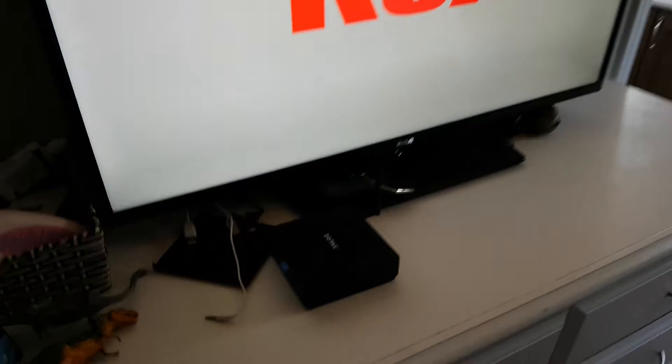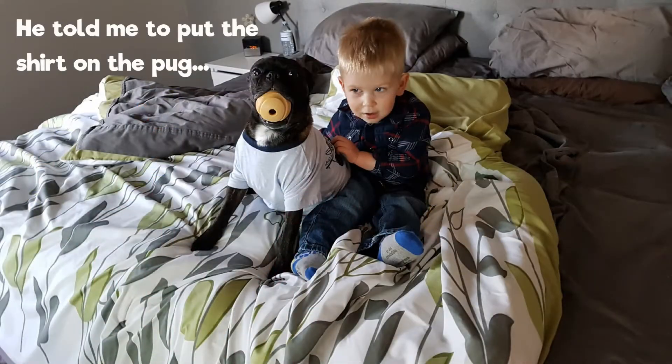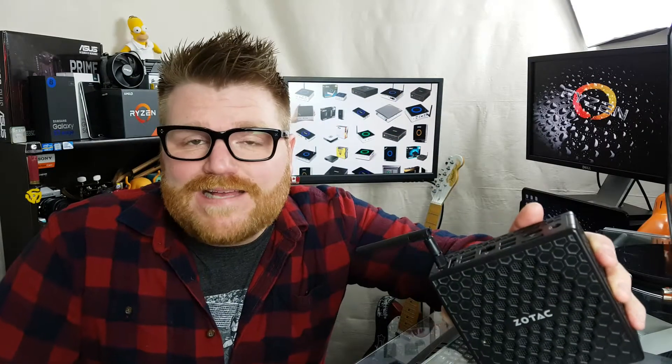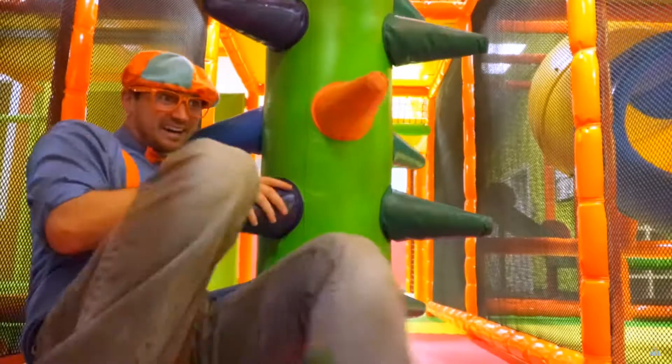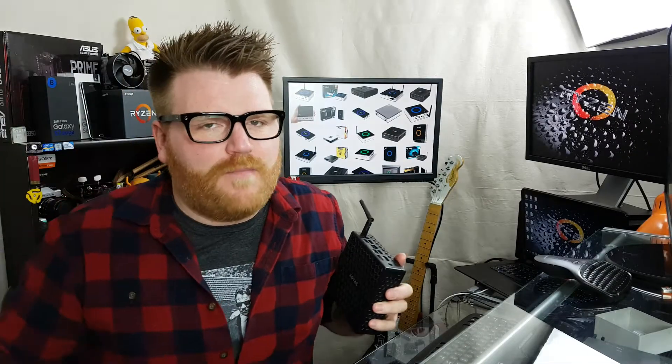This is my Media Center PC I use in my bedroom. We haven't been using it that much lately — we don't really watch TV, me and my wife, in our bedroom that often. But the kid certainly does in the morning when we're getting ready to start our day. Usually watches that cancer of children's YouTube, Blippi, if you know what that is. Blippi's been a problem in our household, but never mind.